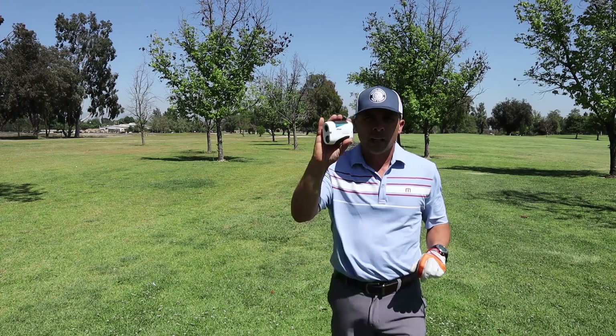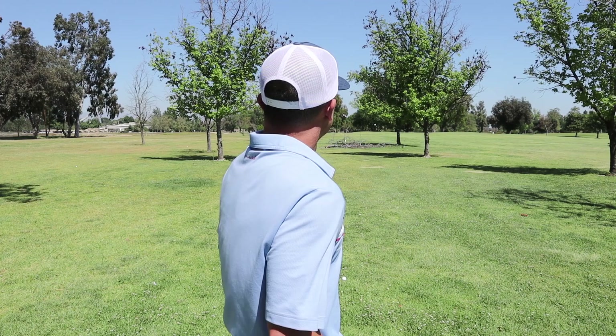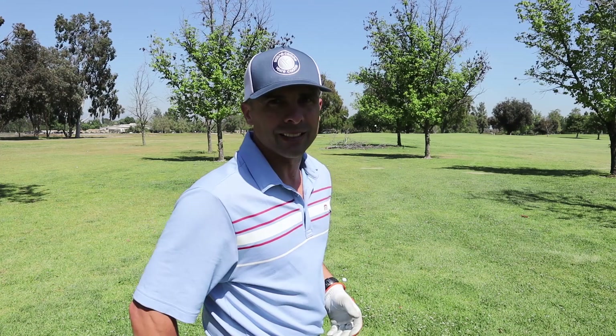Laser says 101 to the pin. This says 87 to the front, 101 pin, 101 middle, 112 back. So 101 is my number and I've got to carry at least 89 yards — a little into the wind. 112 is my max. So now I know I can go 112 and be totally fine. I'm going to hit a gap wedge — it goes a little farther than that, but we've got wind into us, so it should account for it. I want to know max distance and minimum distance. I like that.